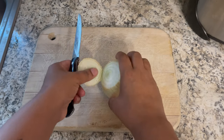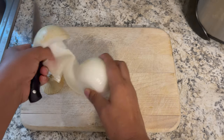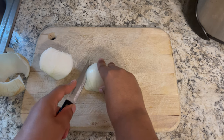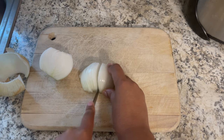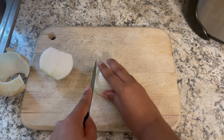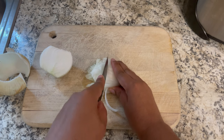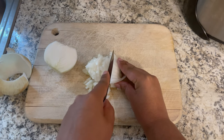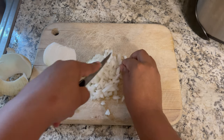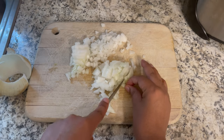Now I'm going to dice up my onion. The recipe calls for a medium onion but this one was pretty big, so I did only use part of it. Please don't get on me too bad about how I'm cutting this onion — I am no chef, I have no chef skills, so I'm only cutting it the only way I know how. I'm making sure to dice this up in very very small pieces. Make sure to watch your fingers and don't cut yourself. Here are my onions all diced up.